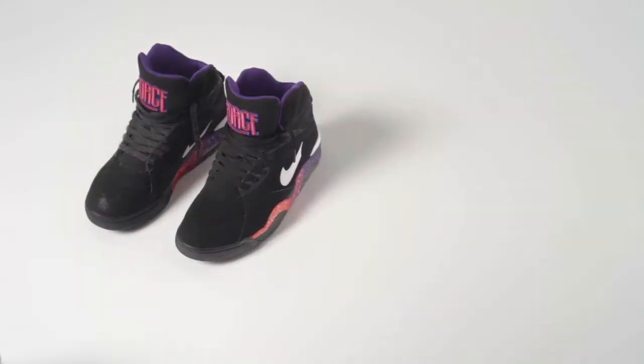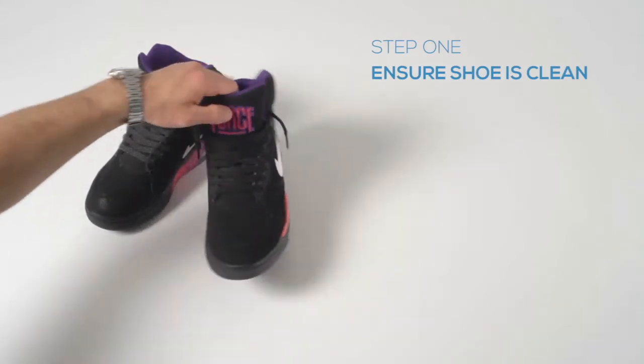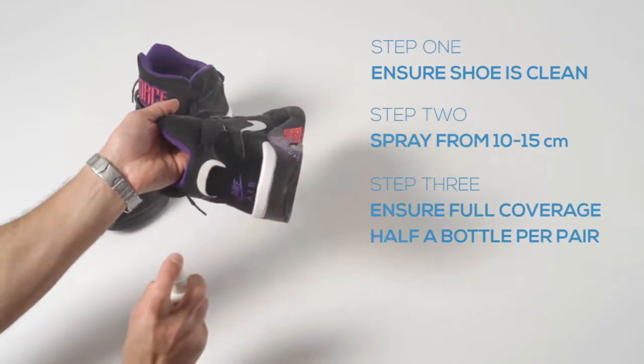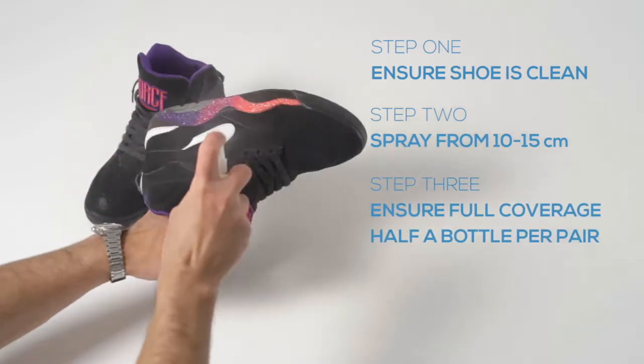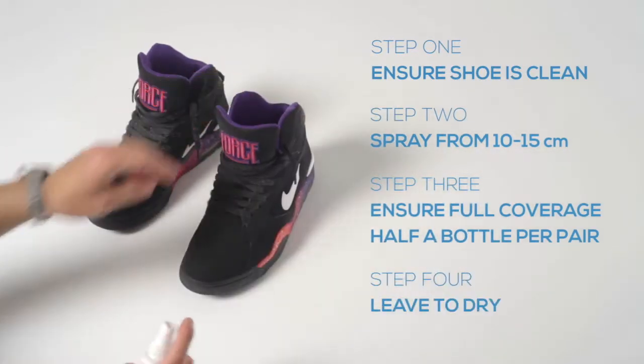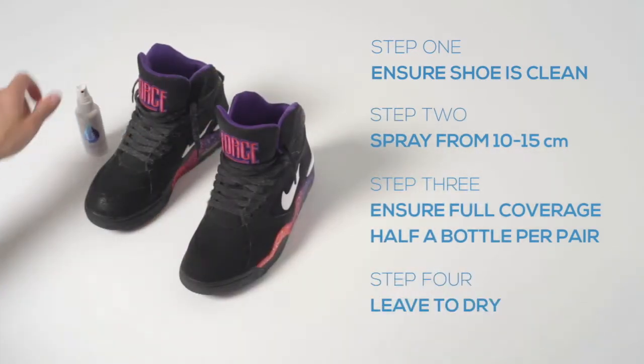Step 1: ensure that the shoes are clean and free from any surface dust. Completely cover the shoes by spraying 10-15cm away. Use up to half a bottle per pair of shoes. The surface should look damp, then leave to dry. For optimum protection, we recommend leaving for at least 24 hours.